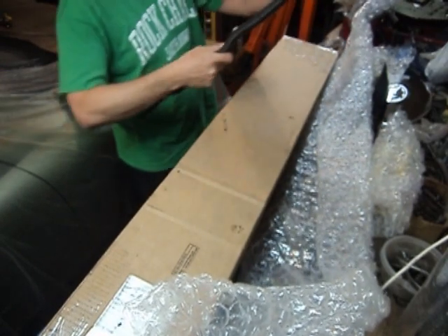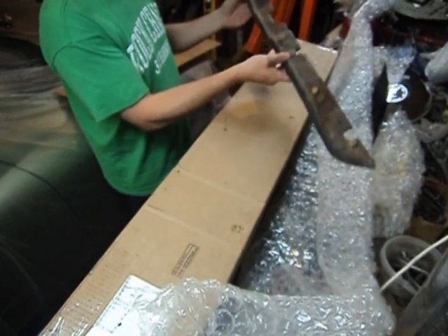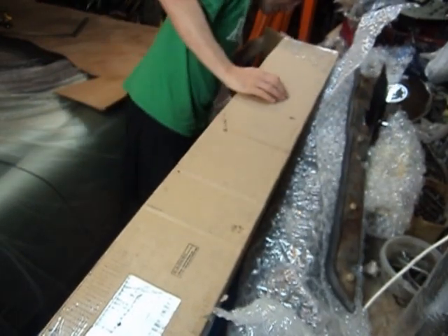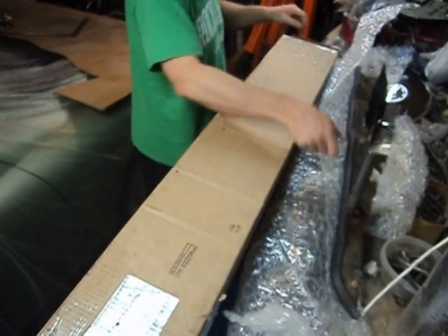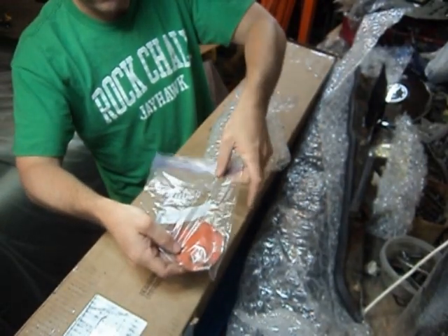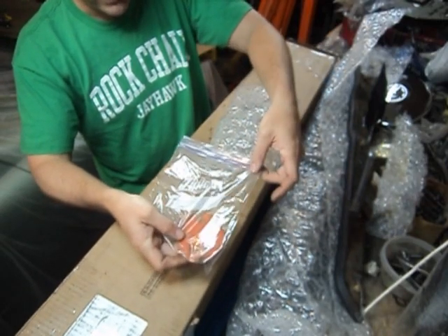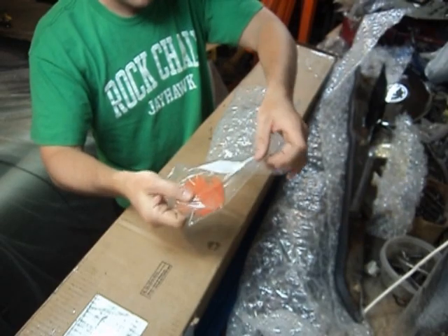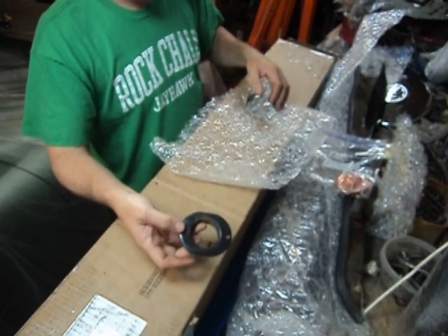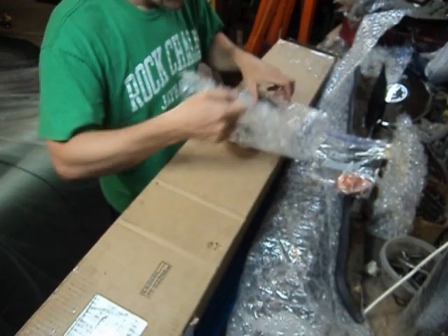There are some bottom pads that go underneath where the dash is. He included the hardware, which I asked him for — that's awfully nice, I've got some of it but not all of it. Here's another little piece — an inspection cover for the main tube that goes down the center of the car. I did not have that piece. And these are little vent covers for the heater outlets in the back of the car, and he included all the screws that go with them.